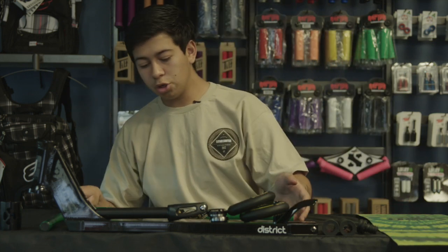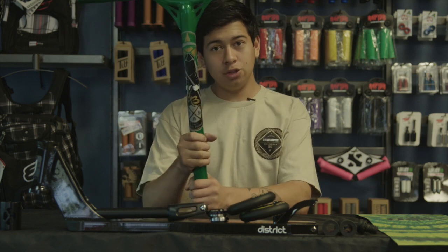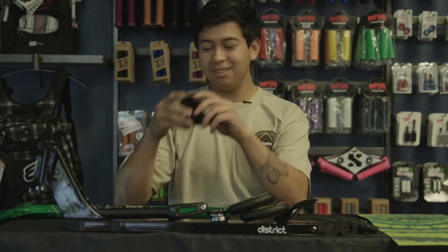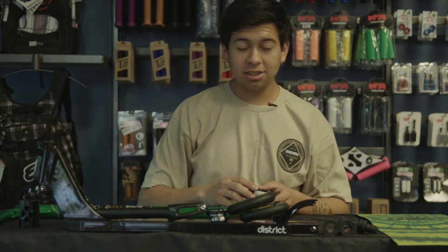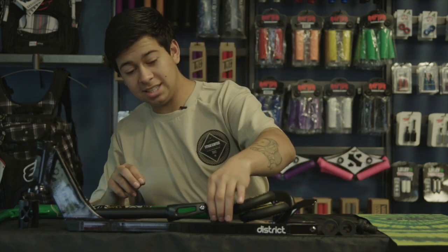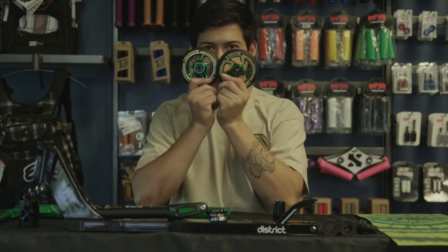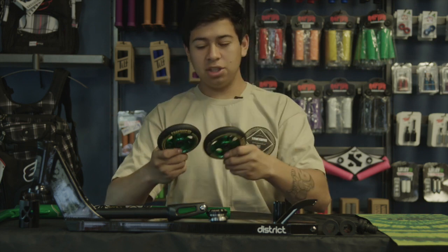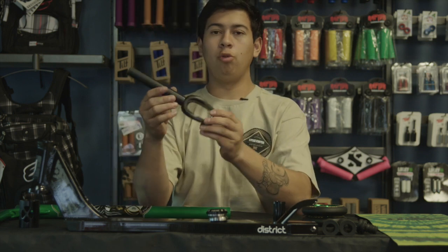We're gonna use these green Reaper bars on this build. I'm gonna use the Raptor 3 bowl oversized clamp and a District headset — that's not in here so I'll put that over there. Here's the headset, it's black. We can use these wonderful chopstick bamboo wheels — yeah, they are bamboo. I have Dakota bearings in there because those bearings make you fly.